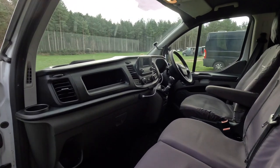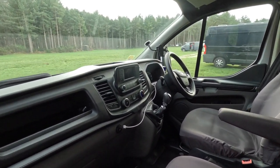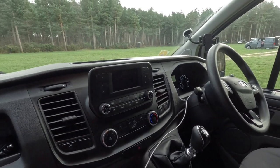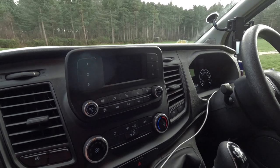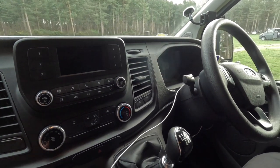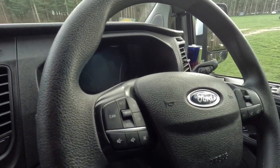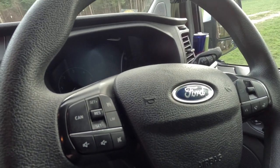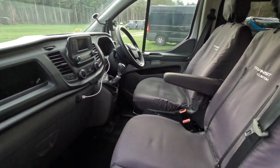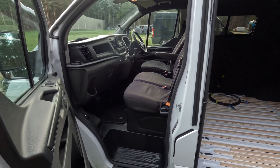Starting with the cab — this van is a very basic spec Transit Custom, a 2022 plate, so it's the newer shape front end. We don't have aircon, we don't have the touchscreen, it's very basic. It didn't actually come with cruise control either, but I did have it fitted — you can see it on the steering wheel there. I had cruise control retrofitted.